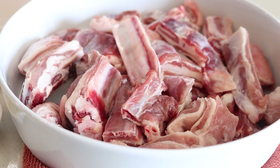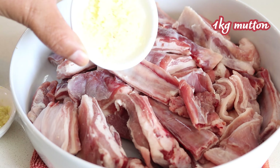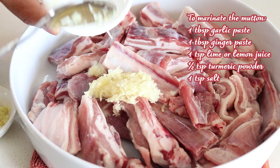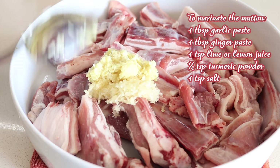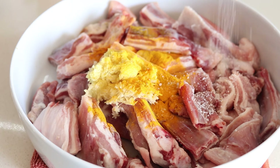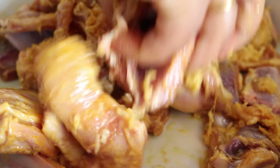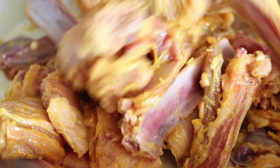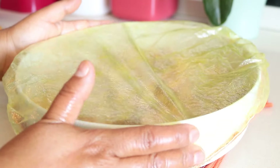Let's get started with the preparation. I've got a kilo of mutton, all clean and chopped. Now let's marinate it. In a bowl add one tablespoon of garlic paste, one tablespoon of ginger paste, one teaspoon of lime juice, half teaspoon of turmeric powder and one teaspoon of salt. Give everything a good mix so the mutton is evenly coated. Cover it and let it marinate in the fridge for at least 30 minutes, or overnight for best results.